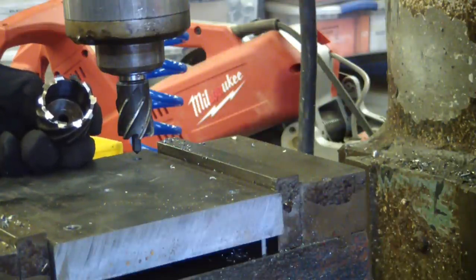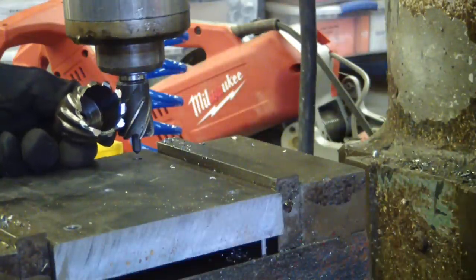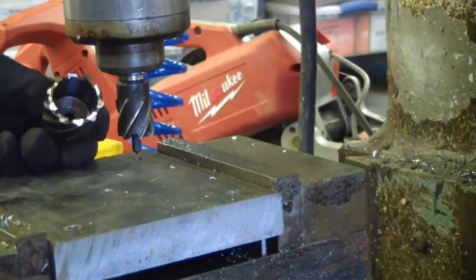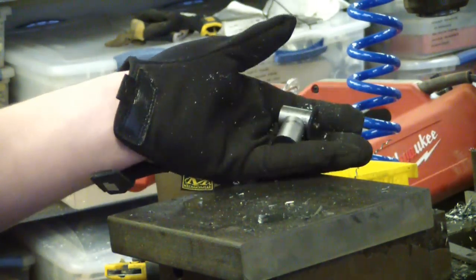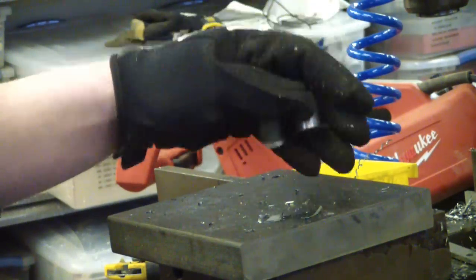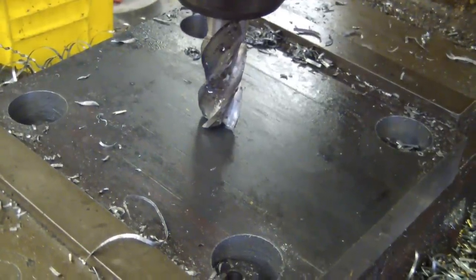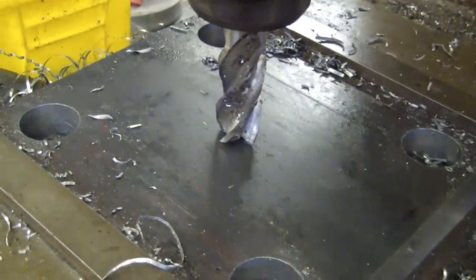Now, would the Bridgeport run a one-inch twist drill? Yeah, no problem — is it recommended? Probably not. So here are the steel slugs — I keep these; I think I used one in '86, so you never know. We've got the top plate all drilled with the annular cutter — real nice holes.